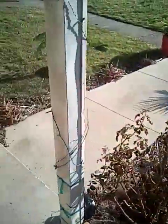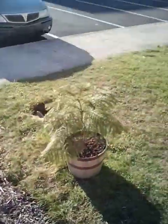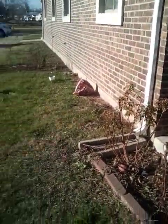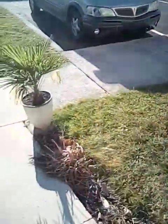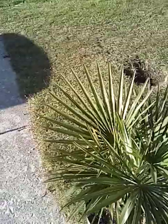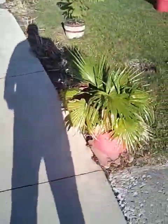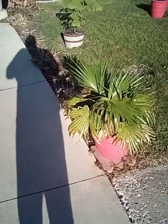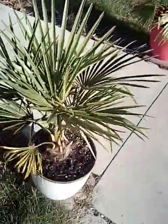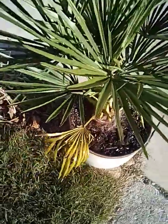We got a palm tree update before we get into the new year, because the landscape is going to change out here. This is my Trachycarpus fortunii, also known as Chinese windmill palm, and that's my Livistona chinensis over there. The Trachycarpus fortunii is doing good — these fronds over here are finally starting to get a bit more yellow, and when they go completely yellow I'll cut them off.